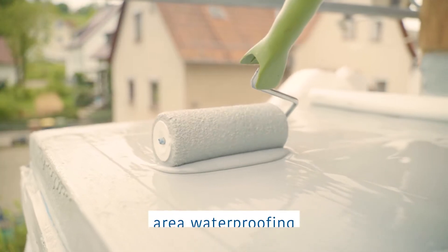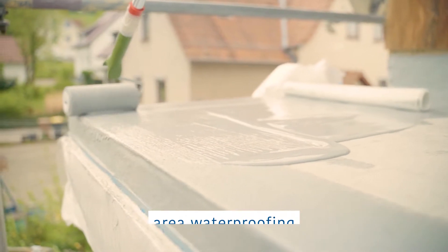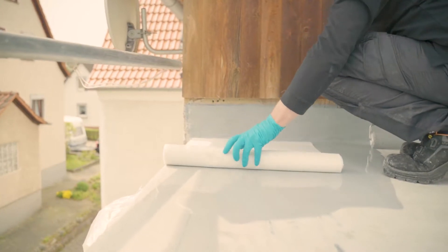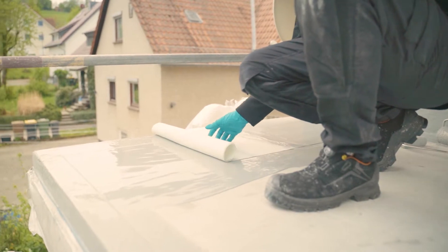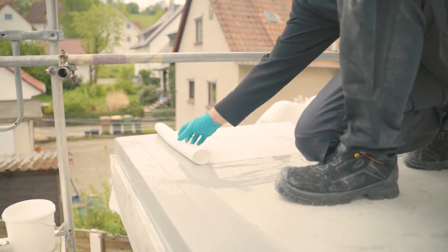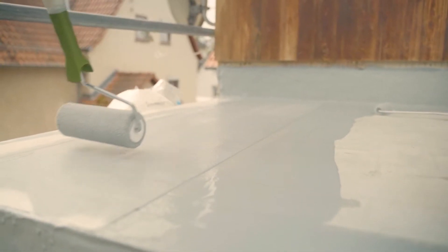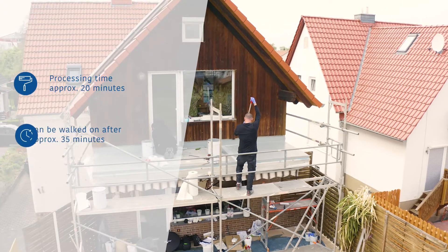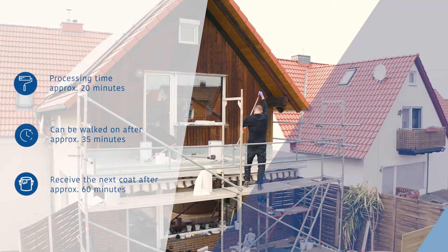Then start waterproofing the substrate right away. First, apply two-thirds of the material to the substrate. Then work in Kemperol 165 Fleece across the entire surface, ensuring the fleece sections overlap by 5 centimeters. Use a nylon roller to roll out any bubbles from the surface. Apply the material wet-on-wet, spreading the remaining third of the material over the surface. Again, use at least 2.5 kilograms per square meter.